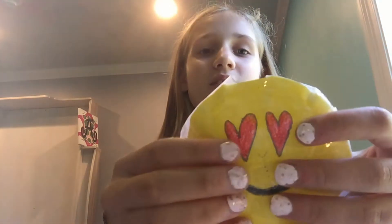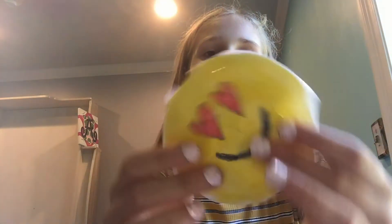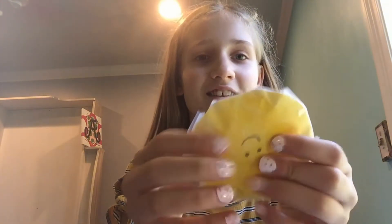Now I have a heart eyes one — really cool. I'll be right back, my mom is here. Sorry about that. Okay, moving on to the next squishy. Now I have an upside-down face one. This one was kind of a fail, kind of stinks, but this one's really cute. They basically squish the same.